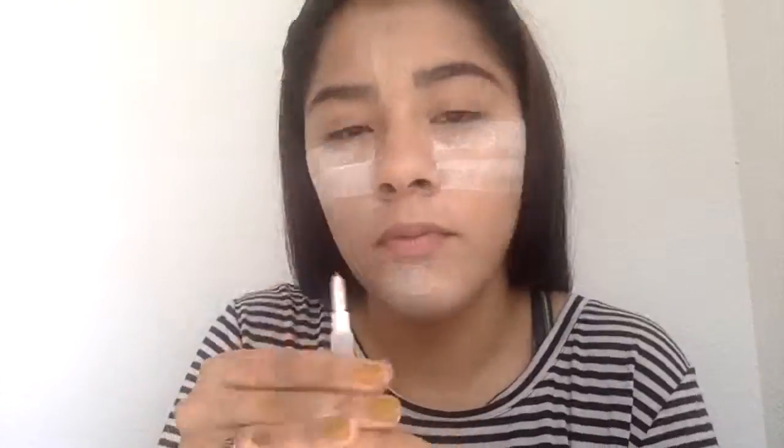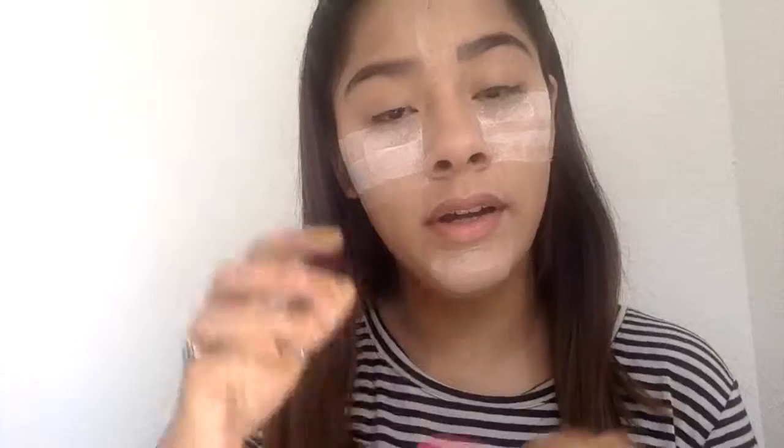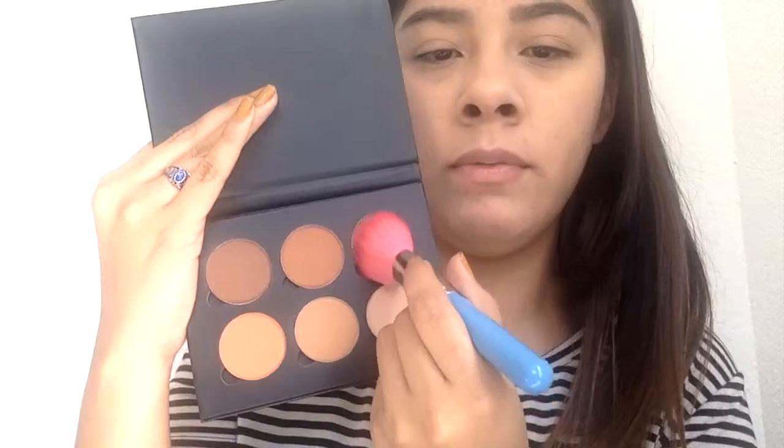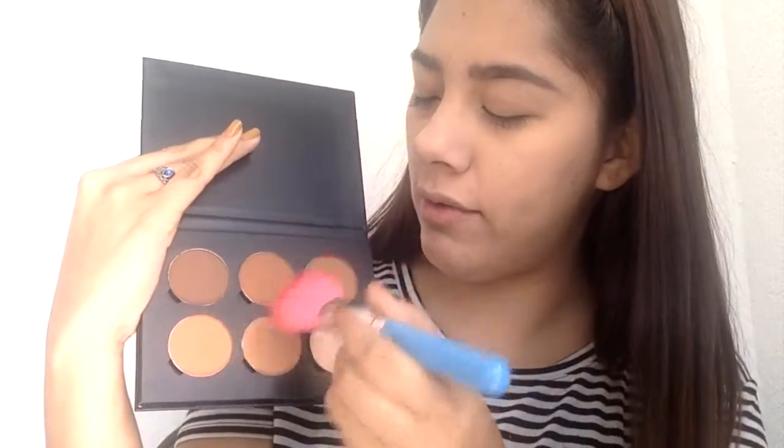Now that we're done with our eyebrows, we're going to set them with some eyebrow gel. Now that I'm done with the eyebrows, I'm going to brush off my powder. Now that we're done brushing off our setting powder, I'm going to start contouring my face and I'm going to be using the Anastasia Beverly Hills Contouring Kit.